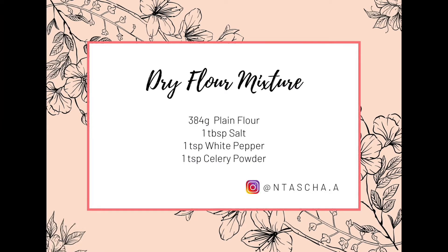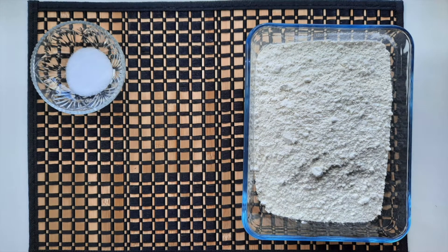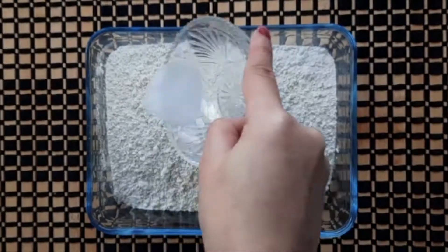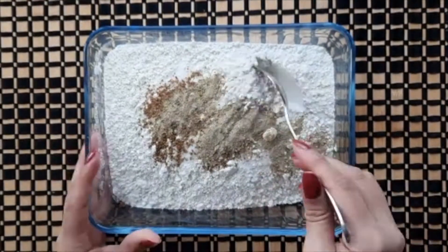Now we will prepare the dry mixture. For this mixture we need 3 cups plain flour, 1 big chammach namak (salt), 1 small chammach white pepper, and 1 small chammach ajwain powder. We will mix all the ingredients together.